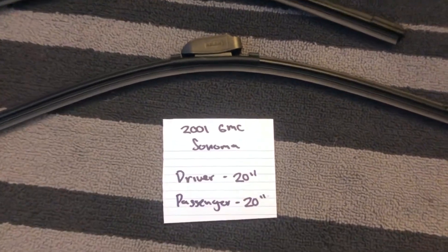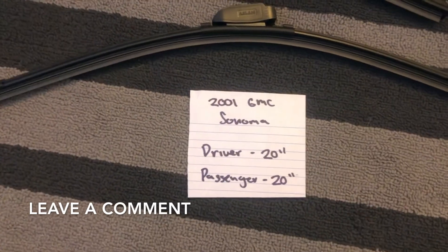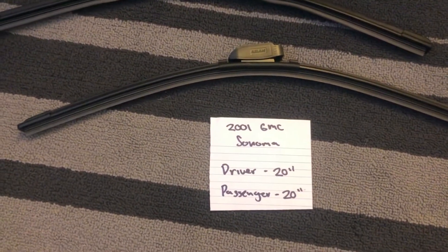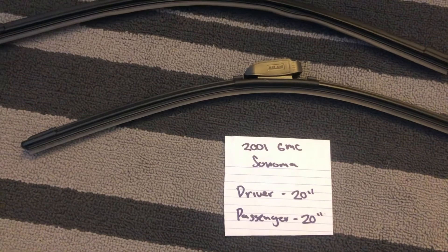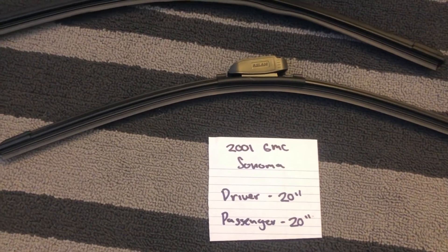The wiper blade replacement size for the 2001 GMC Sonoma is 20 inches on the driver's side and 20 inches on the passenger's side. It's important to note that the blade size is the same for both sides.